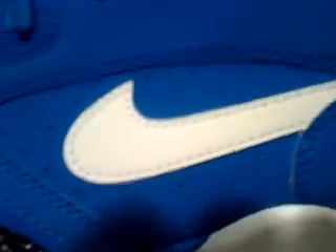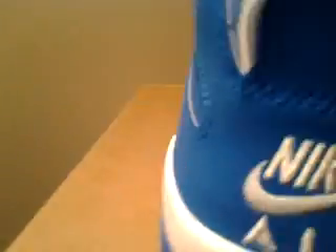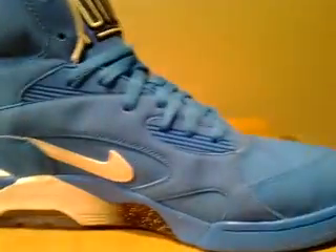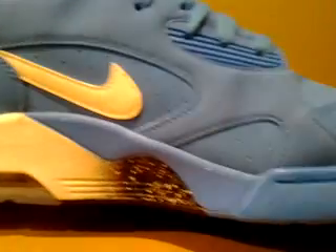The swoosh is white nubuck. On the back of the shoe, you have a little pull tab, and you have 'Nike Air' written on it. On the other side, you have your blue nubuck again with your white swoosh and the plastic rubbery lace holes. The midsole again has the fade from black to white with the speckling.